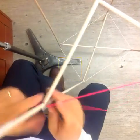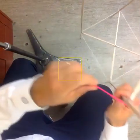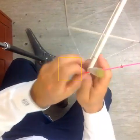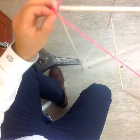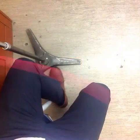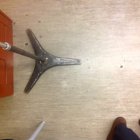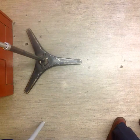We were talking about finding the average length of the side, so I'm just going to wrap it around just to do that — just to find the average length of my sides. And so that's the length of my string. I'm going to measure that and then divide by four. I got 32.875 on mine.